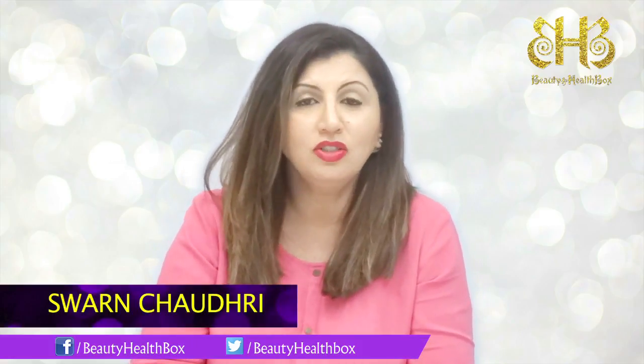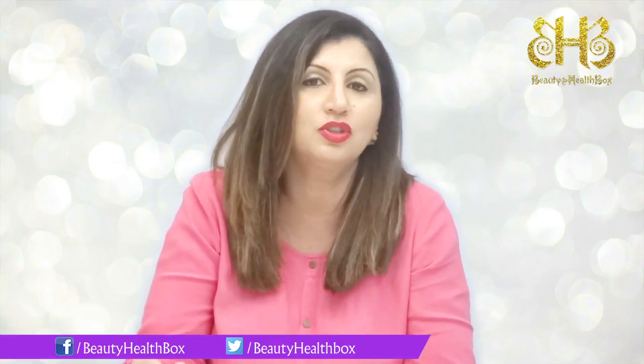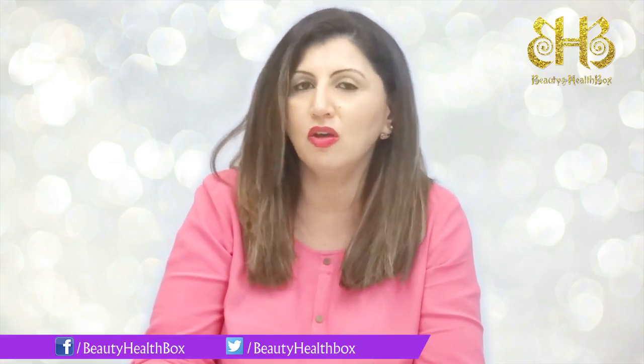Hi guys, welcome to the salon. To get rid of that dead cruddy skin on your feet, fret not — I have come here with some homemade natural remedies to help you get soft baby feet.